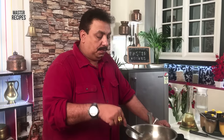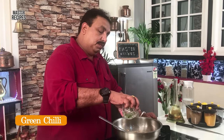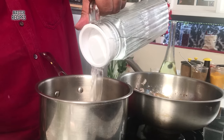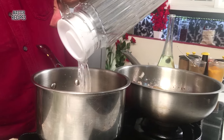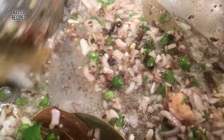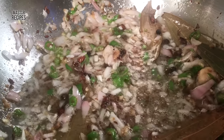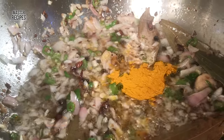Here, we will put the hirvi mirchi and kanda. I will add some salt in the bowl. Then, we will add some salt in the bowl and add some more salt.